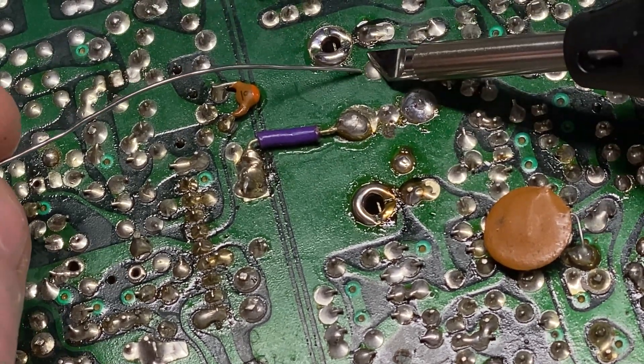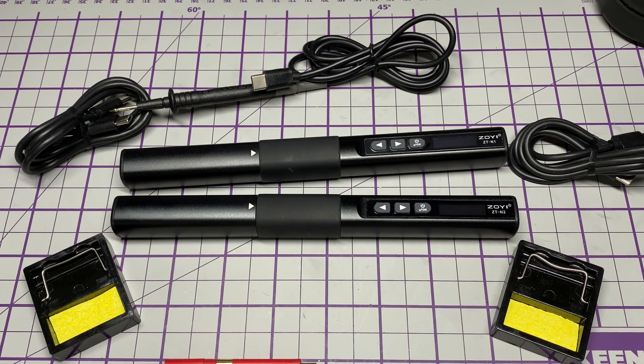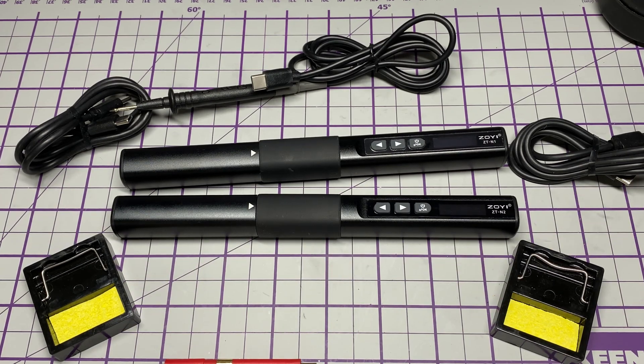Thank you Zoetek for sending these in — definitely interesting pieces of kit. I think they are a budget unit as well, so quite affordable. Anyway, thanks for watching — don't forget to like, share, subscribe, comment, join the Facebook group, join Patreon, buy me a coffee, have a look at my website michaelchips.net, and we'll see you in the next episode.